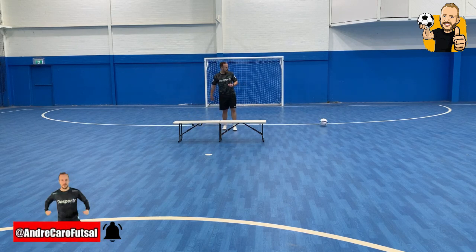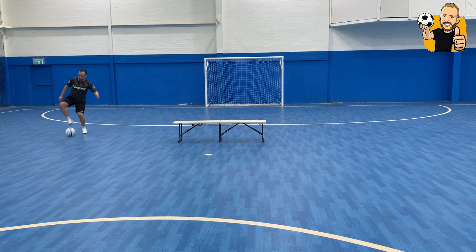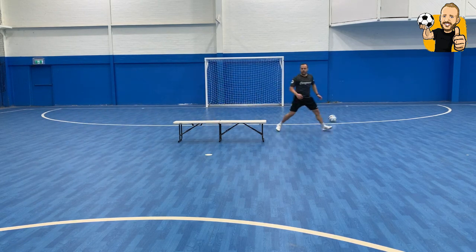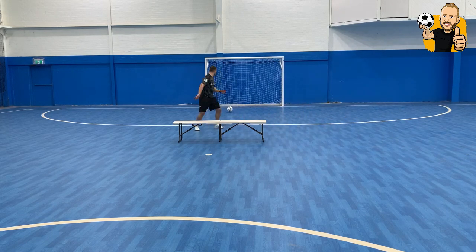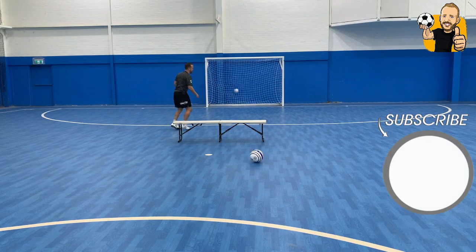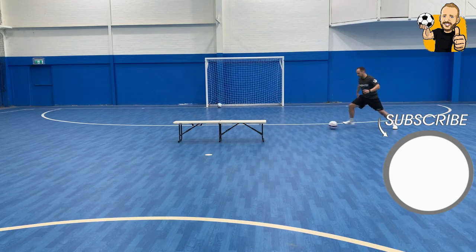Check this out three more times. Start here — check, open, ball comes, touch, have a shot. Now here — check, open, turn, have a shot. Check, open, turn, have a shot. Check, open, turn, have a shot.